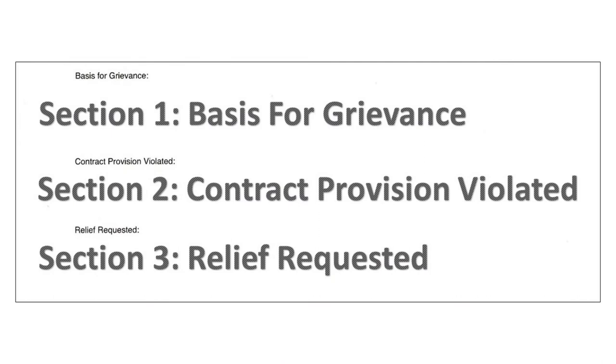Section 1 is titled Basis for Grievance — in this area the writer states the facts surrounding the reason for the local union's grievance. Section 2 is titled Contract Provision Violated — in this area the writer states the contract violations that the local union alleges were committed by the company. Section 3 is titled Relief Requested — here the writer states the settlement being sought by the local union.